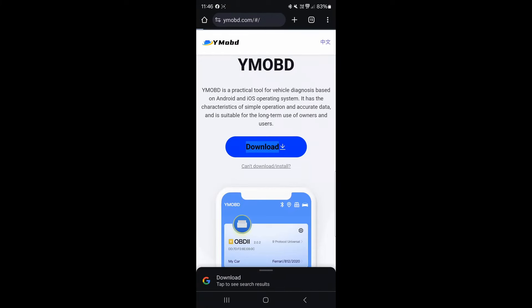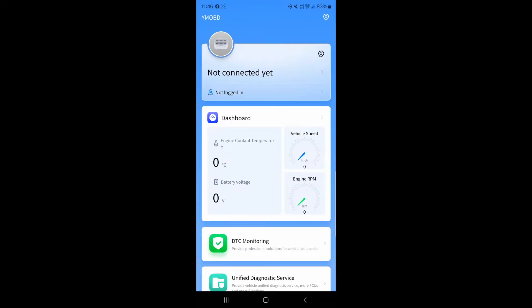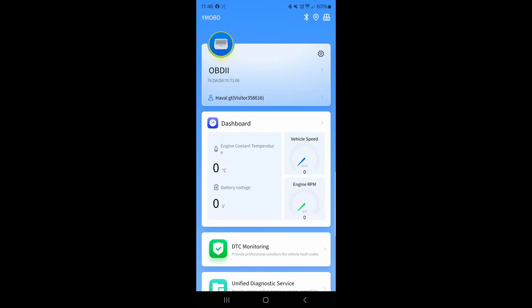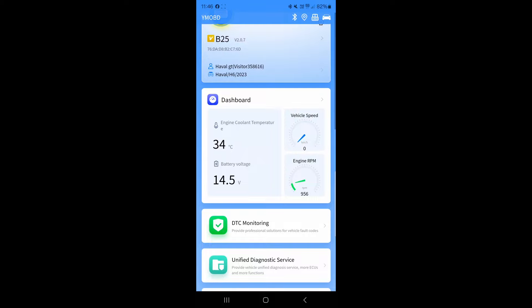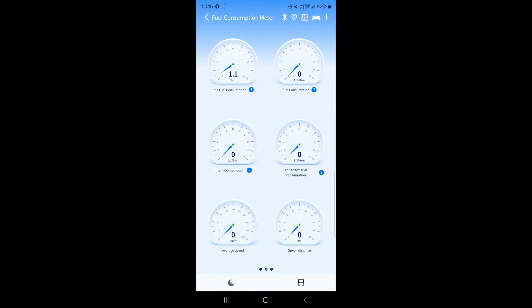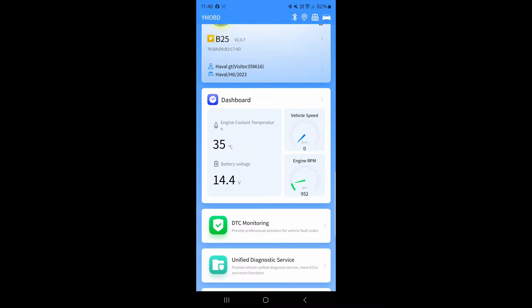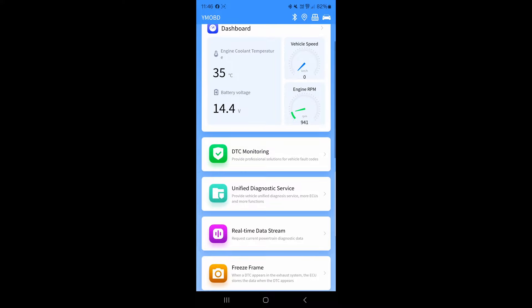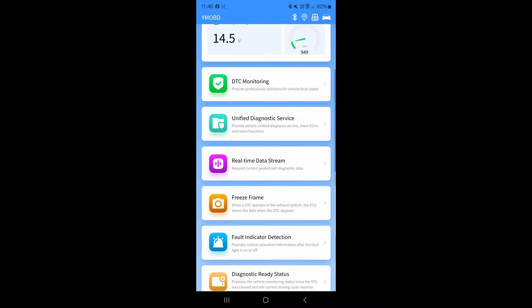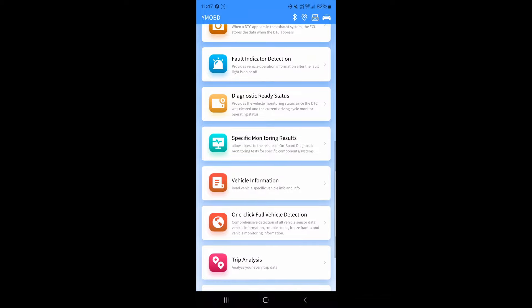So once we scan the QR code, come to this website, hit download, it installs the app straight to your phone, and then bam - hit open, loads a little bit and then you're in. Put your car's details in, it connects to the scanner and then you've got your dashboard. Slide across and you've got all your different RPM, fuel consumption, a whole bunch of different gauges, and you've even got custom gauges - you can pick whatever you want to go on that screen. Come back, scroll down, you've got a whole bunch of different features: diagnostics, fault finding, vehicle information, whatever you want.